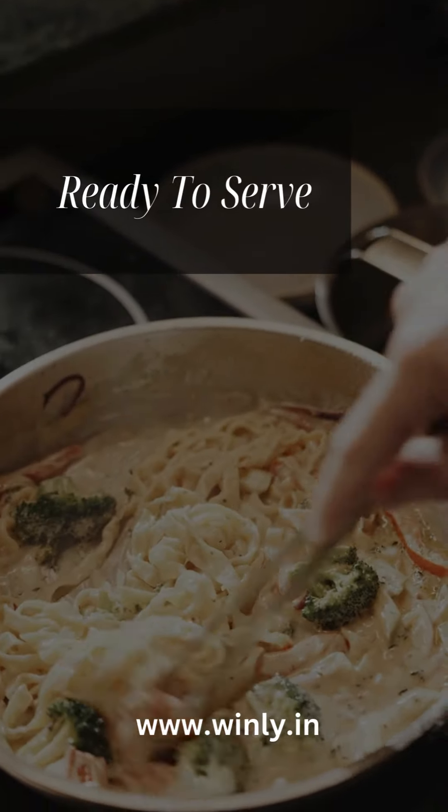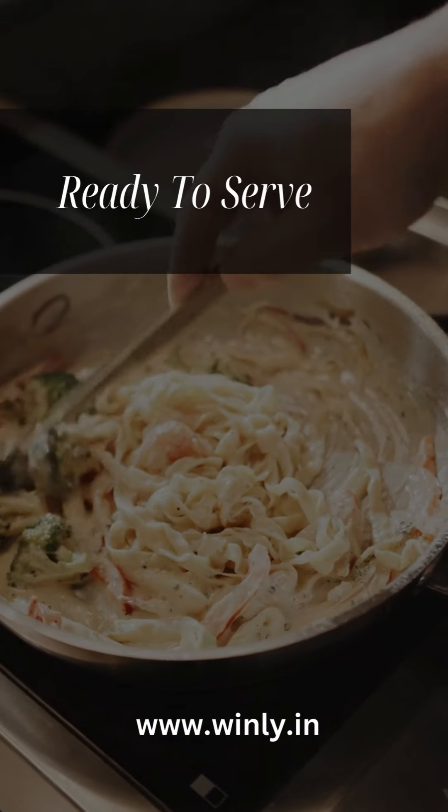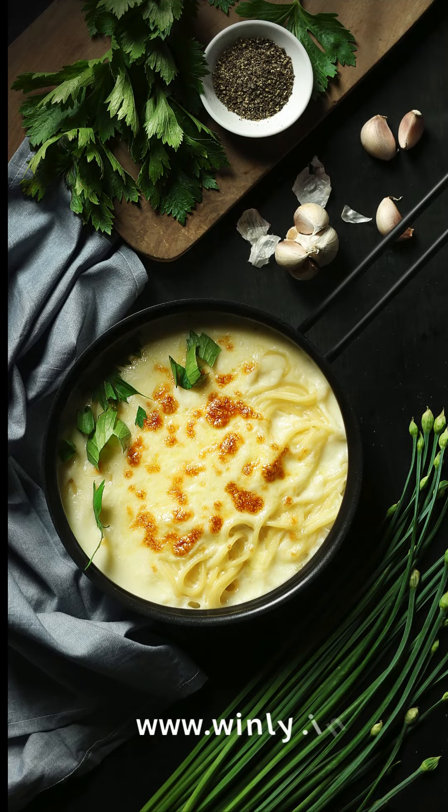Step 5: Combine pasta and sauce. Add the cooked pasta to the saucepan. Toss to coat the pasta evenly with the creamy sauce. Season with salt and pepper to taste. Step 6: Garnish and serve. Transfer the creamy pasta to a serving dish. Garnish with fresh basil leaves for a burst of flavor and a touch of color.